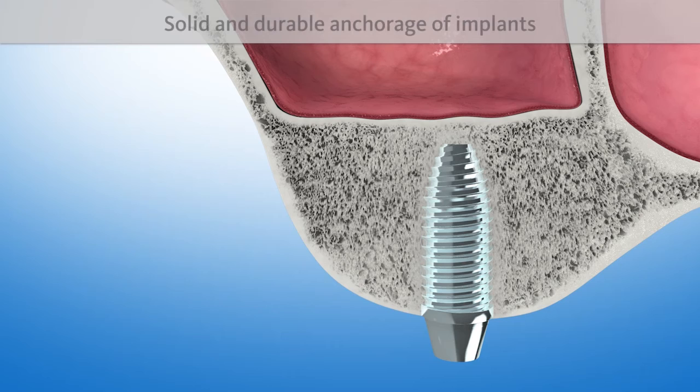The implant is now anchored in the body's own bone, just like a natural dental root. This ensures a solid fixation over time.